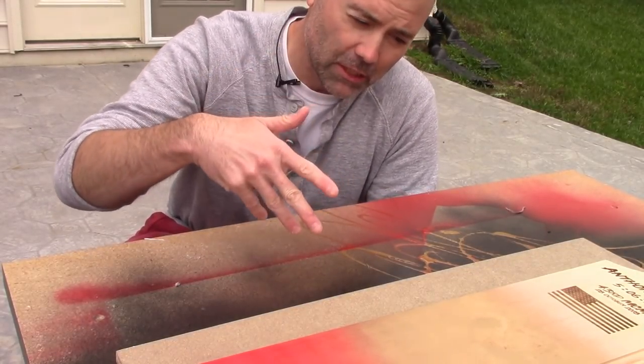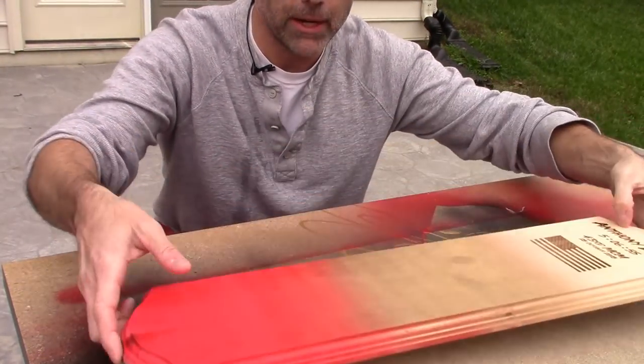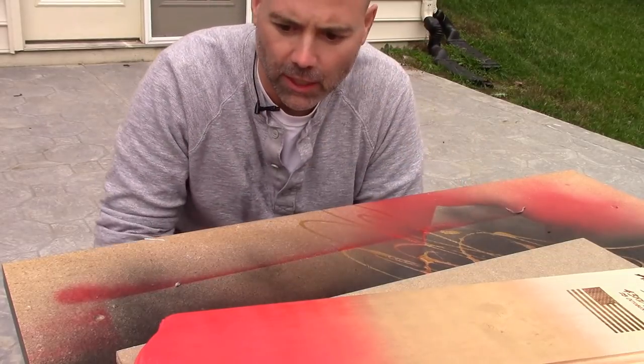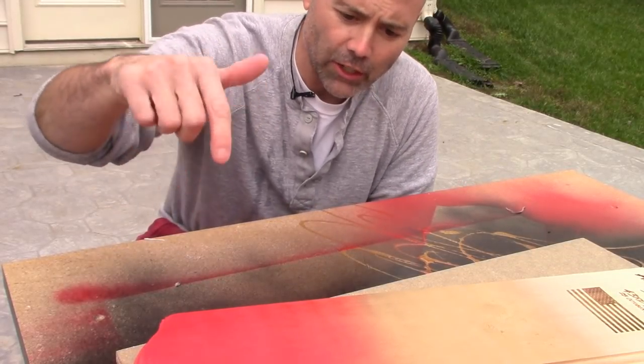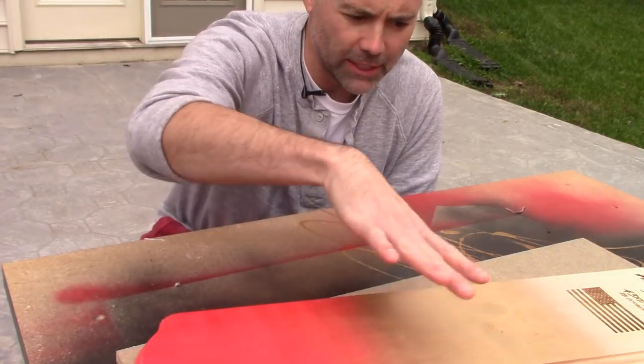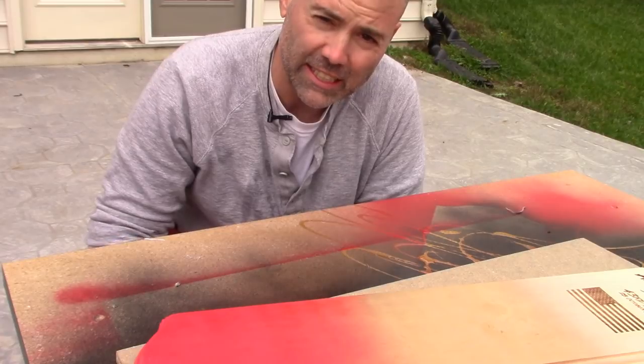I showed you how cool these effects are by themselves, but now I'm going to show you a project I'm working on where I'll use all three at the same time. It's a plaque I made — I'm going to put one of my race medals on it. I already started with a red and gold blend using spray paint, and now I'm going to apply all three techniques to show you what they look like combined.